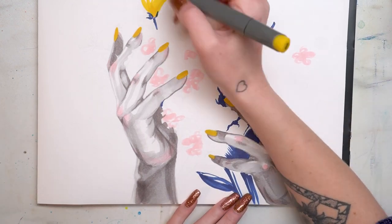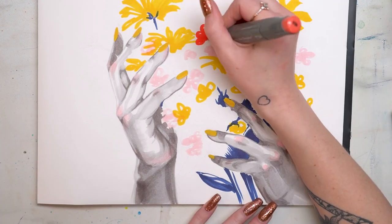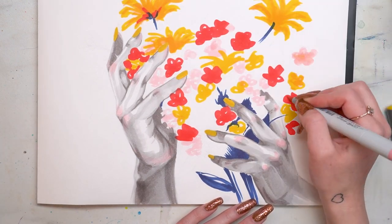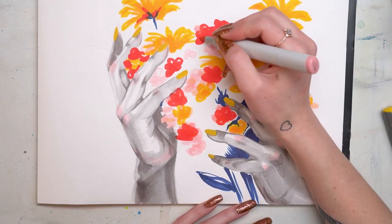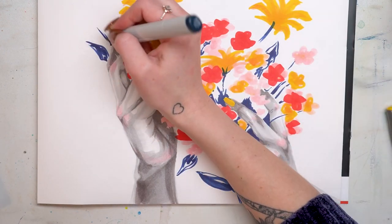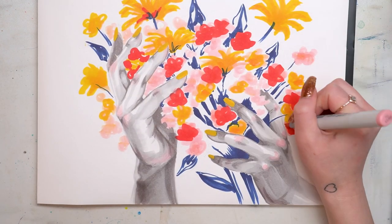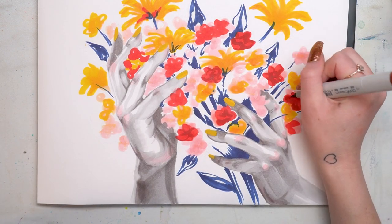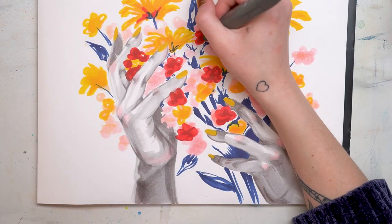Once I had the hands in and put some yellow on the fingernails as an added touch, I went in and started establishing the bouquet. This was a little bit chaotic and just kind of go-with-the-flow. I picked my colors and started doodling, throwing in some shapes that kind of looked like flowers, really zoning out and vibing into that pattern of flowers. I really didn't have too much of a technique for this — I was just trying to be loose, and then I went over those looser shapes and started defining things a little bit more with some darker or contrasting colors.